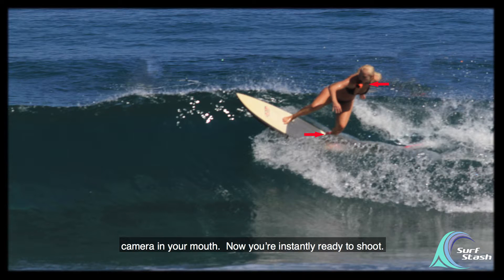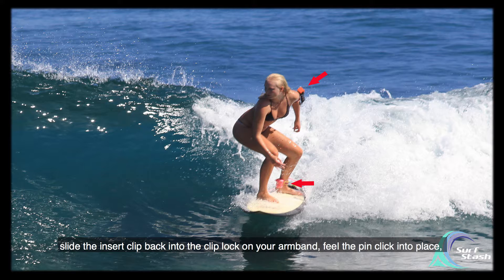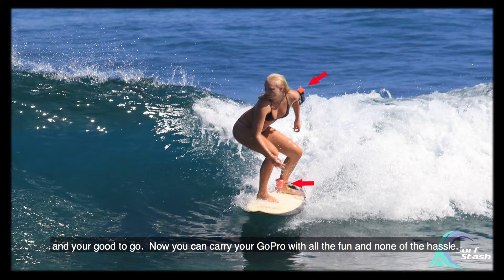Now you're instantly ready to shoot. And when you're done shooting but still want to surf like Keely here, simply slide the insert clip back into the clip block on your armband, feel the pin click into place, and you're good to go. Now you can carry your GoPro with all the fun and none of the hassle.